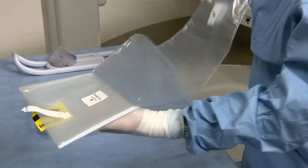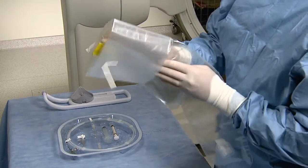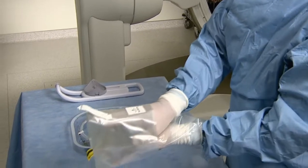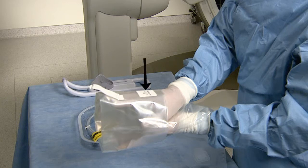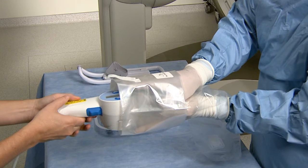The sterile operator unfolds the bag so the faceplate is on one end and the Insert Here sticker is on the other. Note that the This Side Up sticker is facing toward the ceiling. The non-sterile operator places the motor drive into the innermost fold of the bag at the Insert Here sticker, with the motor drive faceplate pointed toward the ceiling.